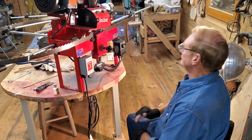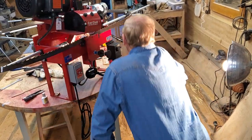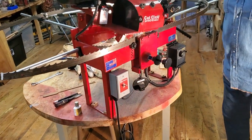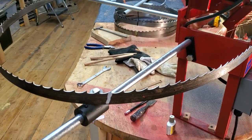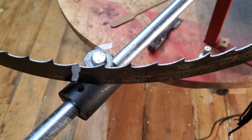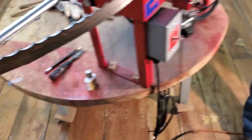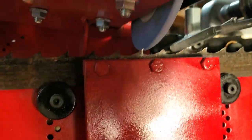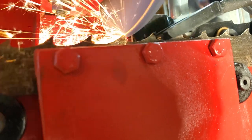Hey everybody, Thomas here again, still with Mr. Robert. This is video number two — this is the cat claw sharpener that he has. We've already set the blade. You always want to first start off by setting the blade. What Mr. Robert likes to do is put a stroke of white-out on there. Look at that — you can see it's essentially a brand new sawmill blade when you get a close-up view.